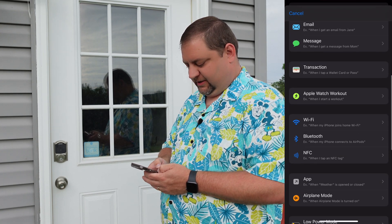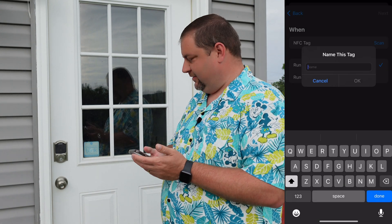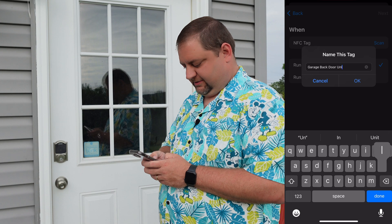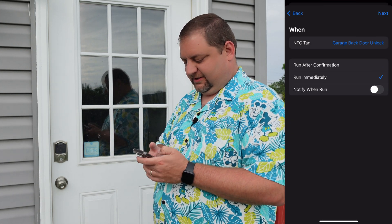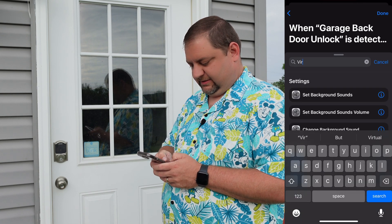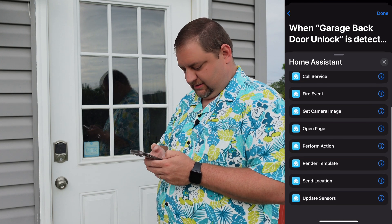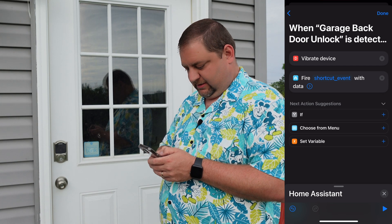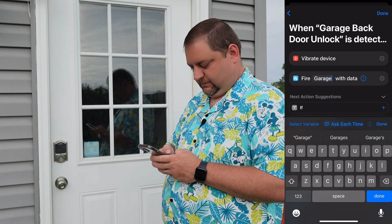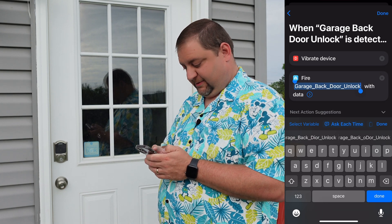I'll go into Shortcuts and create a new shortcut triggered when an NFC tag is scanned. I'll scan the tag — I have it hidden behind the Blink camera sticker but it scans right through the glass. I'll call this 'Garage Back Door', run immediately, create a blank automation, and first add vibrate the device. Then go into Home Assistant and fire an event — I'll call it 'garage_back_door_unlock'. I'll copy that so I don't mistype it.